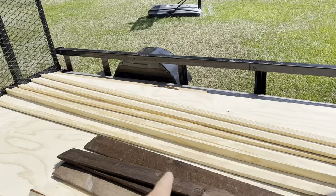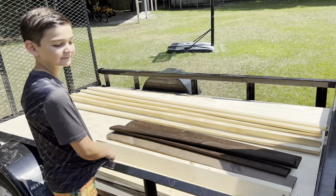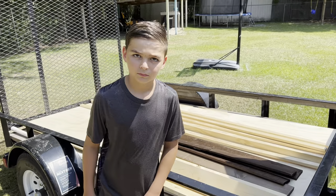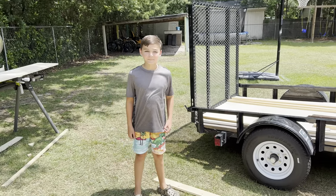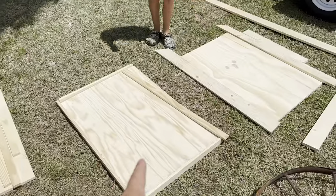And then you've got some one by two strips — molding strips — that we're going to use. That's pretty much the extent of it other than some screws and some saws. So let's get busy. All right Josiah, we've got some cuts made, let's talk about this. This is our bottom shelf.